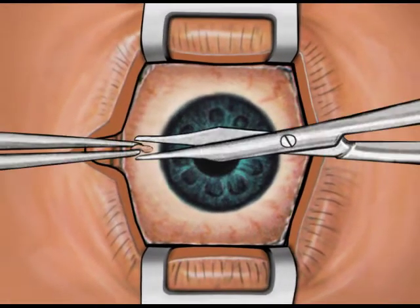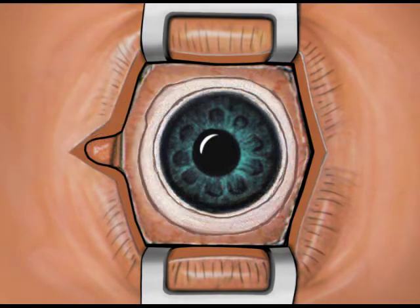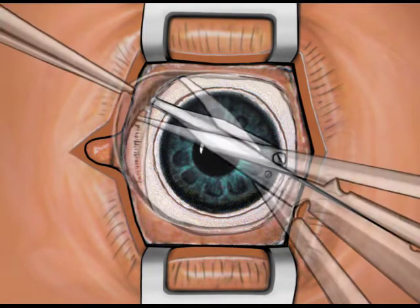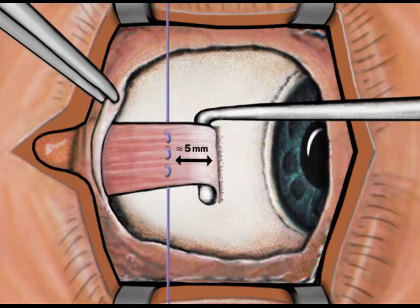Begin this procedure by preparing the eye for a standard enucleation. The primary objective is to isolate and tag the four rectus muscles. Tag each of the four rectus muscles with a double-armed 5-O Vicryl suture with an S24 needle, approximately 5 millimeters from the muscle's insertion to the globe.